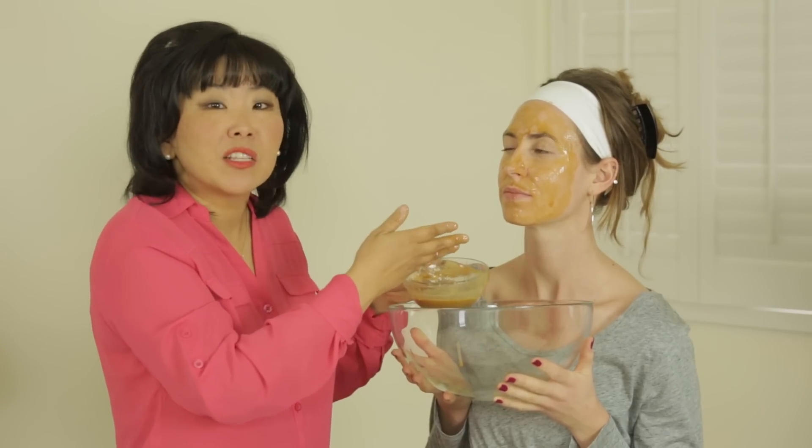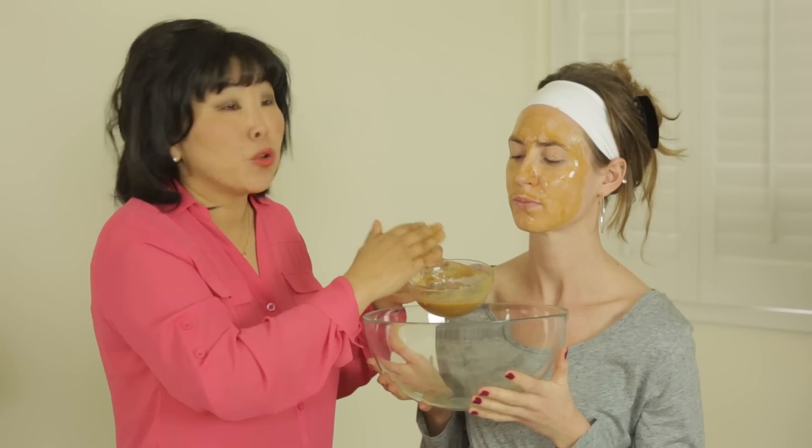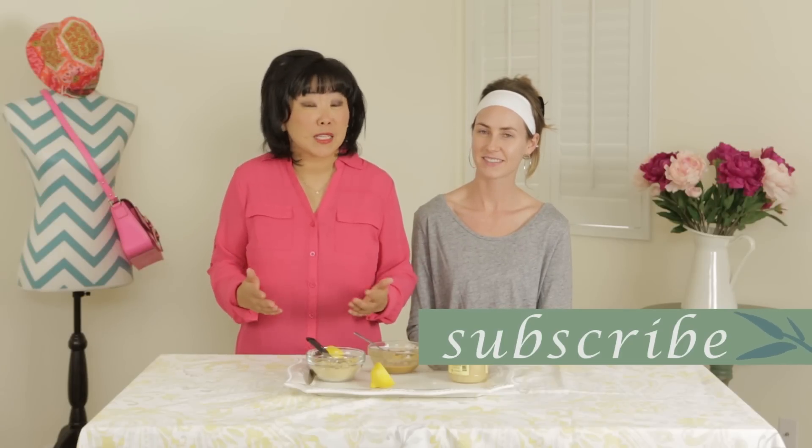You want to leave the mask on for at least 30 minutes, so it gives enough time for the skin to absorb all the nutrients. And then after 30 minutes, you're going to rinse the mask off with warm water — make sure you use warm water. And as a final step, you can use any skin toner that you would normally use. Who knew you could make such a natural face mask with ginger?